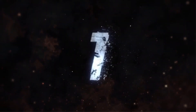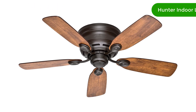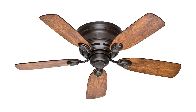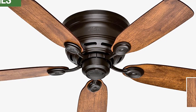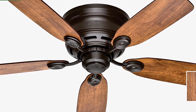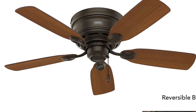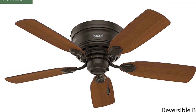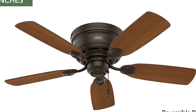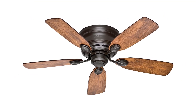Number 1. Our top pick is the Hunter Indoor Low Profile 4-Blade Ceiling Fan with Pull Chain Control. This fan is the perfect way to keep your space cool and comfortable. The 42-inch fan features a low-profile design for rooms with low ceilings, and its whisper-quiet motor and three fan speeds make it easy to adjust the airflow to your preference.